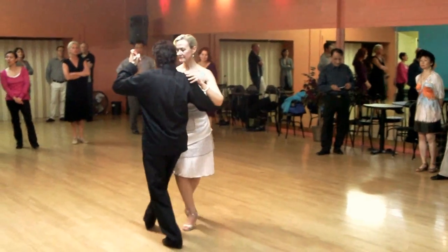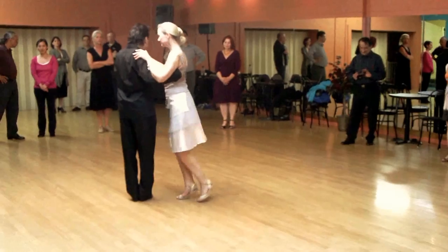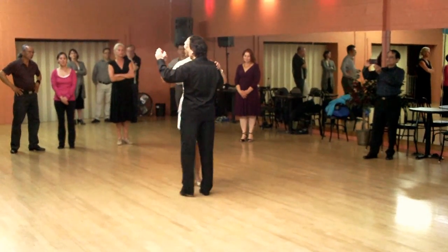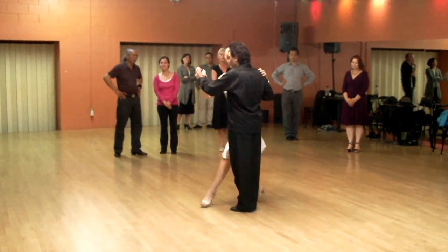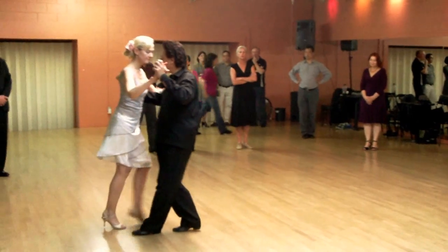Today we talk to 4 Ocho on the cross, and then we did 4 Ocho on the side step, again side, and we continue to do 4 Ocho.